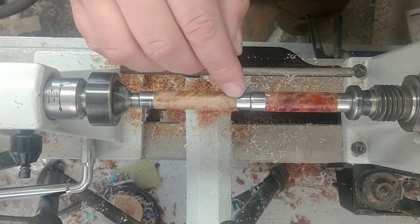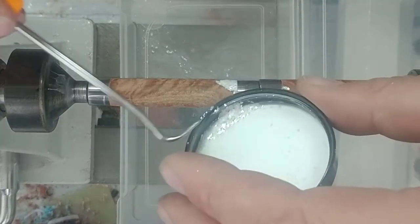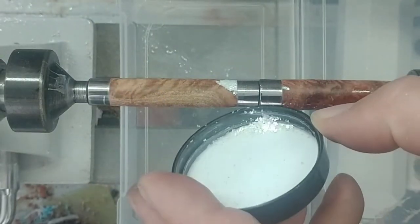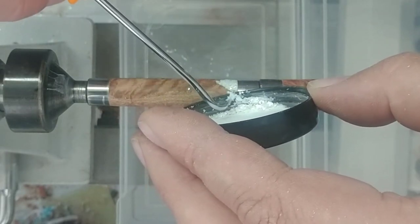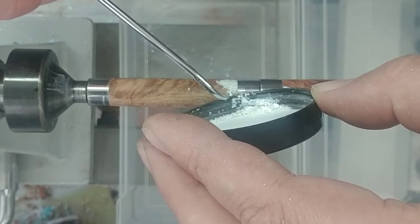We got a little tiny void right there, so I'm just going to take a little bit of this flake. Let's see if I can get a little bit of it onto the blank — you guys see that? Yeah, you can see that right where that gap is. I always want to push it down inside of it.